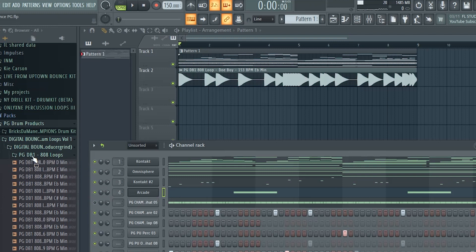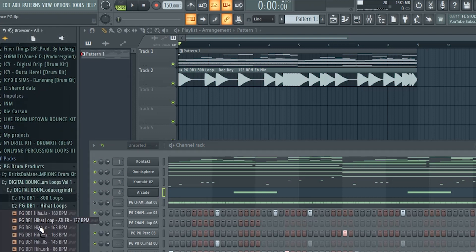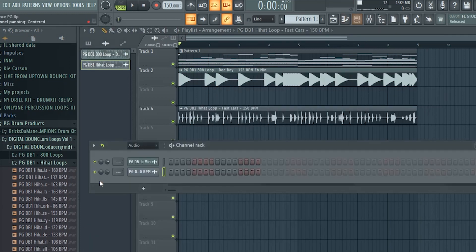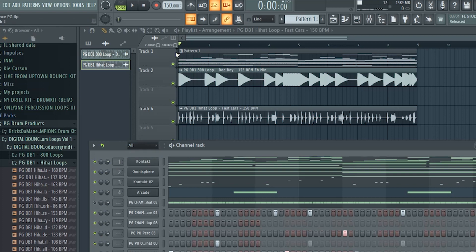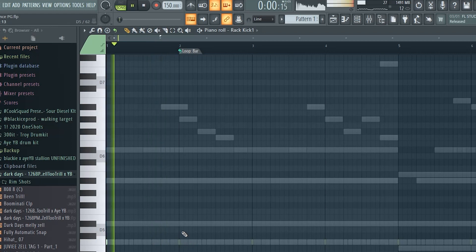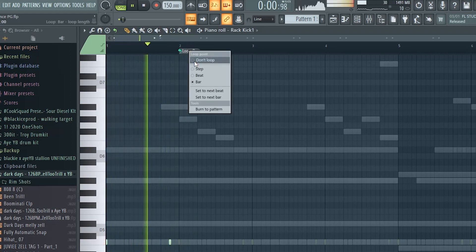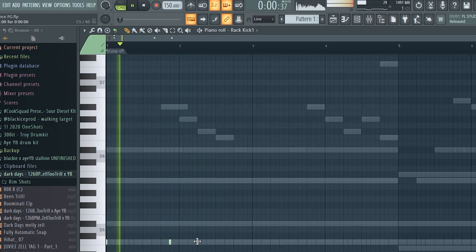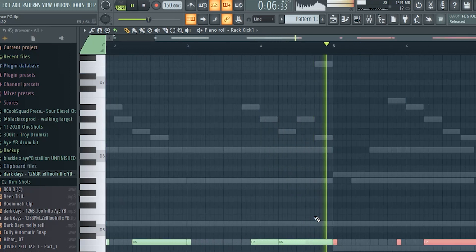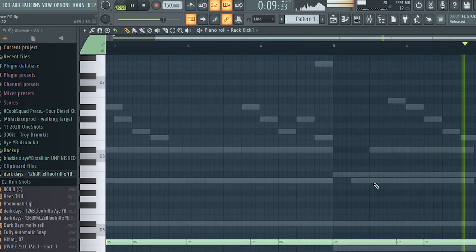Just like that — got a hit for real. If you want to change up the hi-hats, you can drop one of the hi-hat loops in here with one. Mute my hi-hats and we'll play it all together.